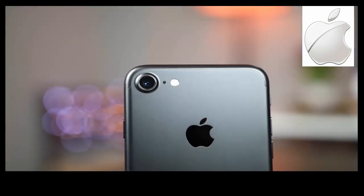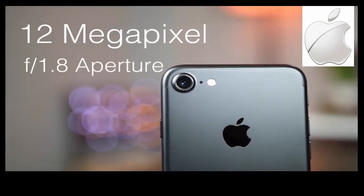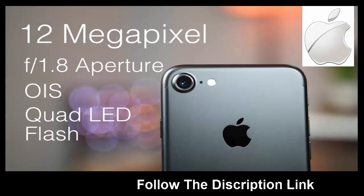Let's get the specs out of the way. We still get a 12 megapixel camera at the back, but it now has a wide f1.8 aperture which helps capture a lot more light. You also get optical image stabilisation, which was only present on the plus variant iPhones before this, and you also get a quad LED flash.